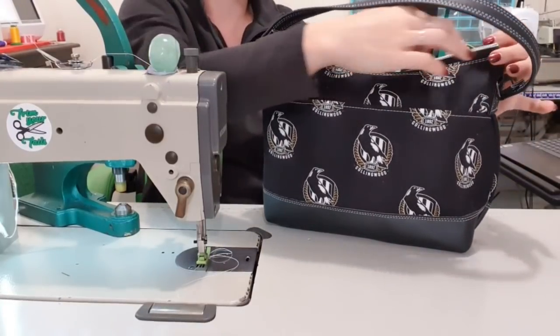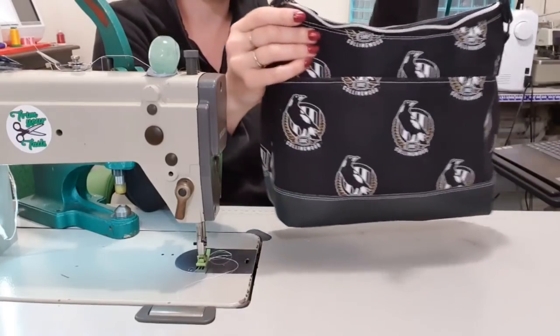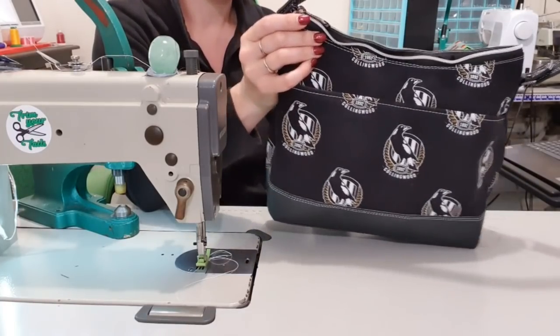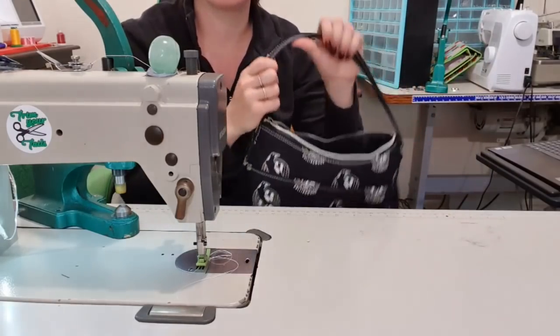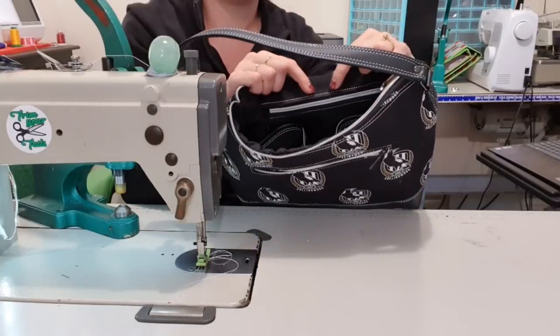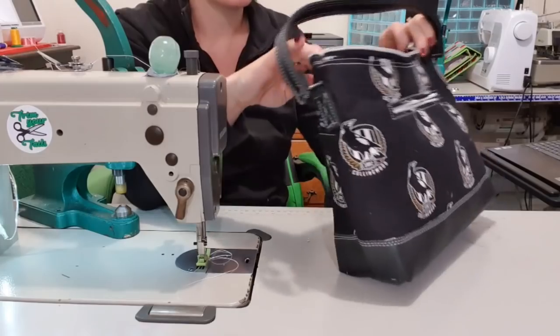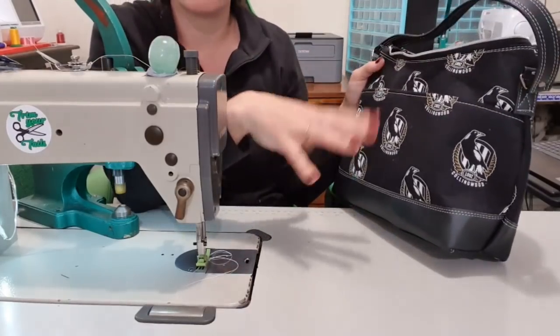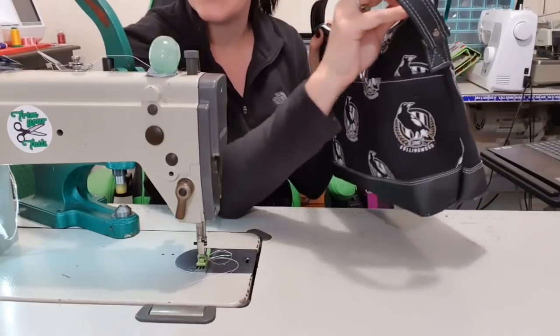Hi guys, welcome back to my channel. Today we are making the Clare Shoulder Bag by Kaya Papaya. I've done a couple of things differently - I've got a different size handle because this is what my nan would like, and I didn't put the vinyl accent around the interior zipper pocket just because I didn't have a stark white that would go with my fabric. So if you'd like to see how I make this bag, please stay tuned.